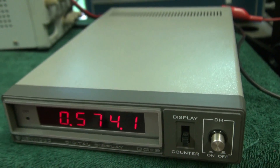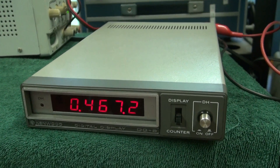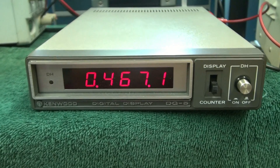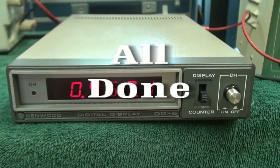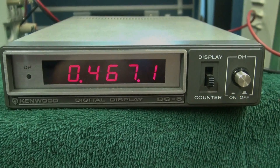This is the only way I can verify its operation. I do not have a Kenwood 520 to check it any further, but it appears to be operating fine. So there you go — a nice clean DG5.